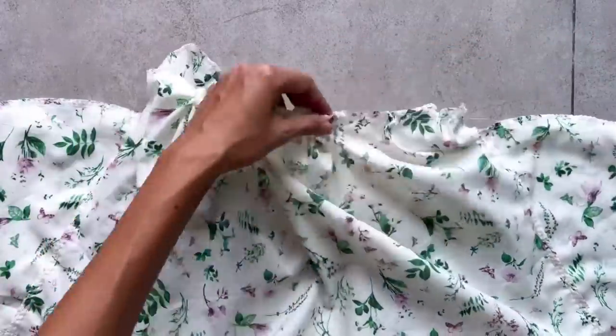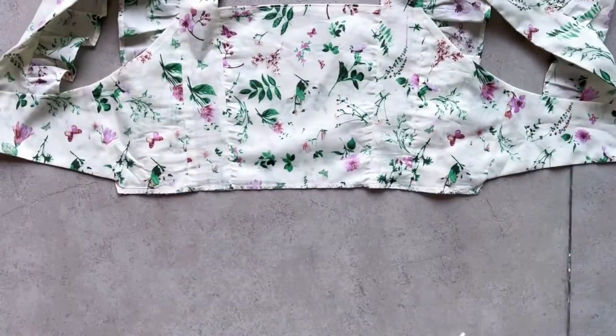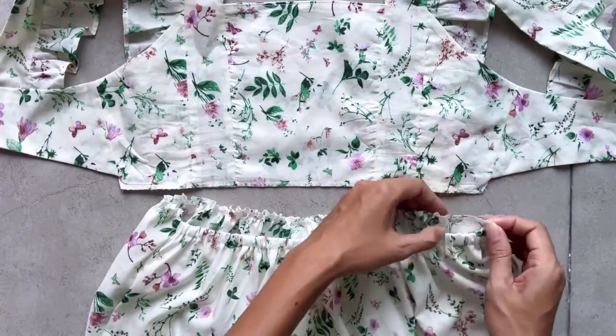The final width of the gathering fabric will be 37 cm, which is half of my under bust size plus 2 cm. It's also the same width as the front part of the top pattern, so I can connect them together later.